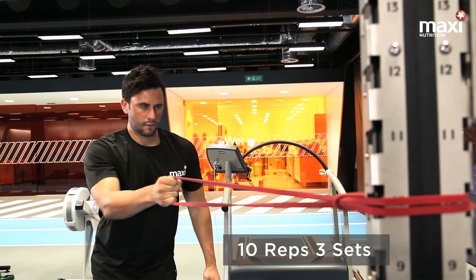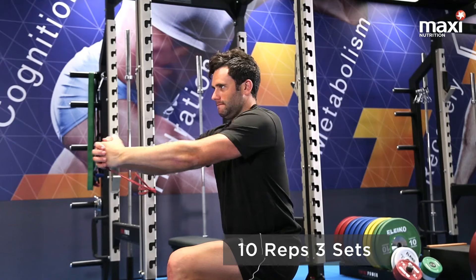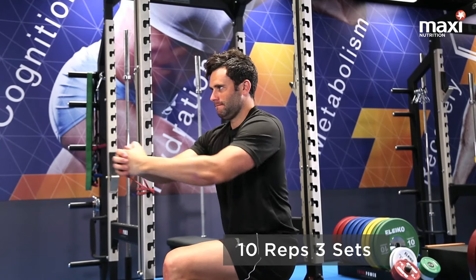This is a Pallof press. Key things here: strong grip on the band, nice strong stable core, and push the band over the center of the knee.